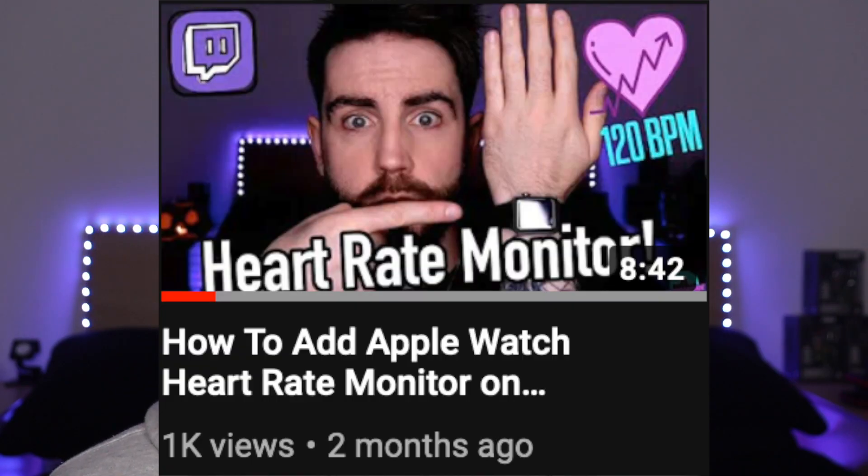Now with that out of the way, let's get into the video. So in October, I made a video about how to get a heart rate monitor from your Apple Watch to your stream. In today's video, this is going to be the easiest BPM heart rate monitor video from your watch to your stream ever. So this is how to get this heart rate monitor from your Apple Watch to your stream in three easy steps.